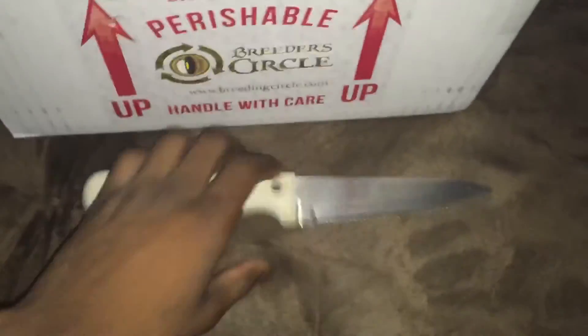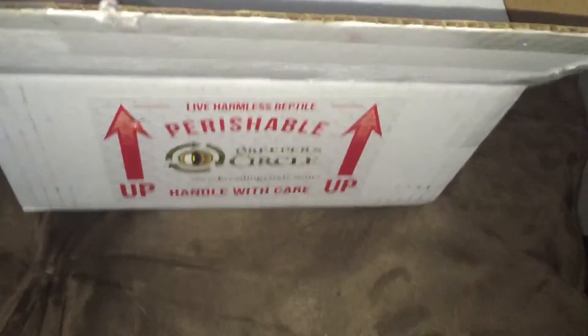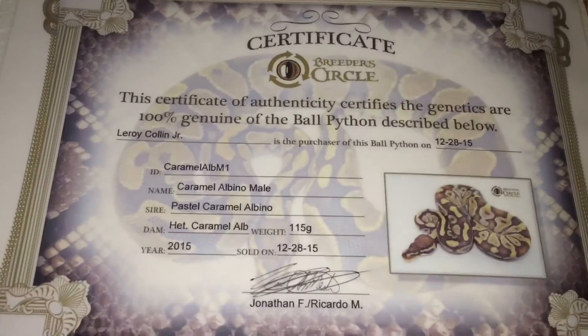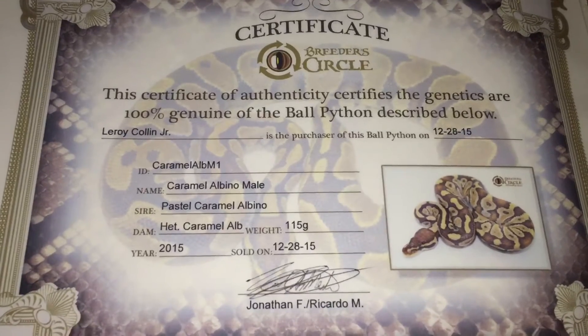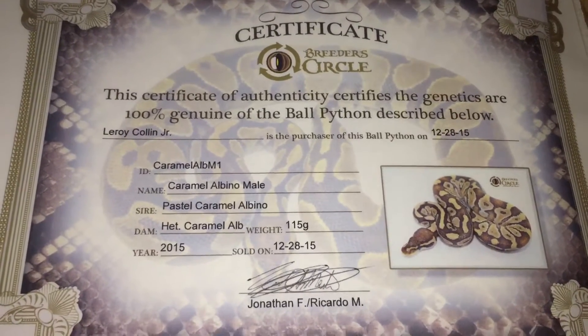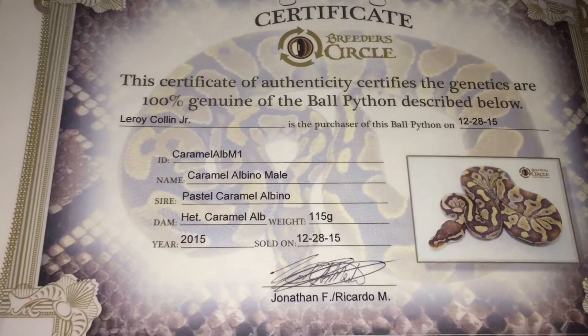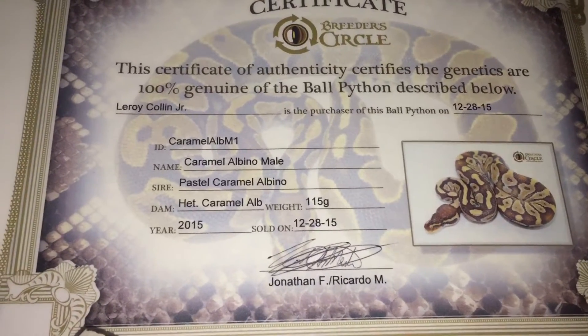That's the knife I used to open it. I'm testing Breeder Circle out to see if I can buy from them, because I'm going to start locking down on specific breeders that I'll exclusively buy from. This is the certificate from Breeder Circle that comes with every snake — it says '100% gene guarantee ball python described below.'